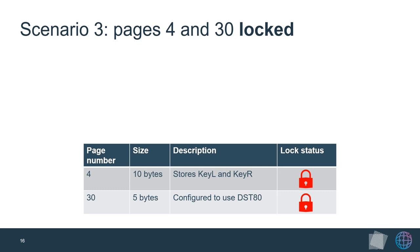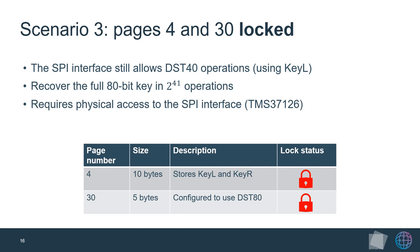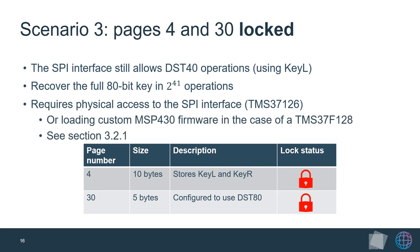Finally, we consider the worst case from an attacker's perspective: both the key and configuration pages are locked. Certain DST transponder packages contain an SPI interface through which you can still ask the transponder to perform DST40 operations instead of DST80, even if it is configured for DST80. If the adversary has short-term physical access to the key fob, this is equivalent to the first scenario — the first 40-bit key can be recovered with a lookup table and the second half brute-forced. Full details on the required steps are in the paper.